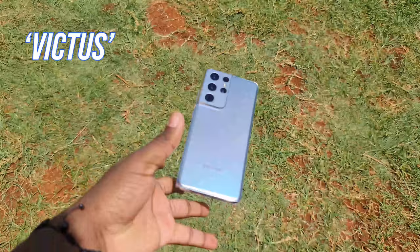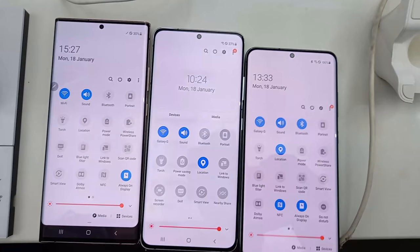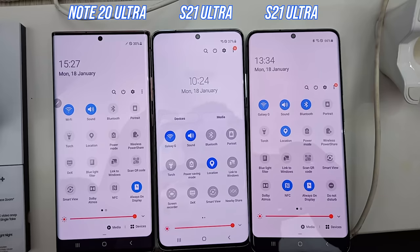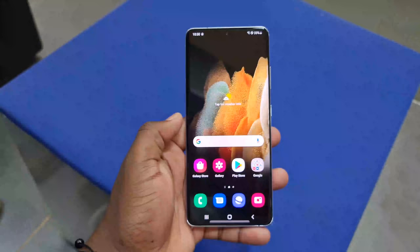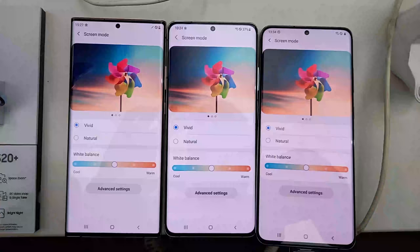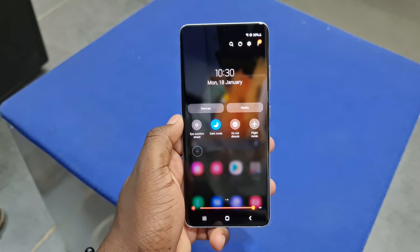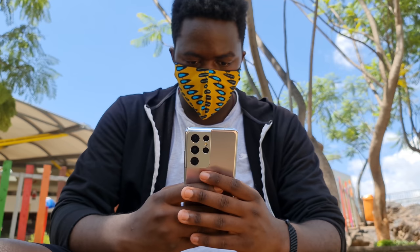The Galaxy S21 Ultra also has Gorilla Glass Victus front and back for added toughness. One thing I noticed though is that in real life, the Note 20 Ultra has a brighter display than the S21 Ultra, and there's a disparity in screen color temperature that's noticeable when comparing. Standing alone, the S21 Ultra has a gorgeous panel — easily the best multimedia screen in your apartment building — but put it side by side with the Note 20 Ultra or S20 Ultra and you can't miss that color temperature difference, even with all settings configured equally.